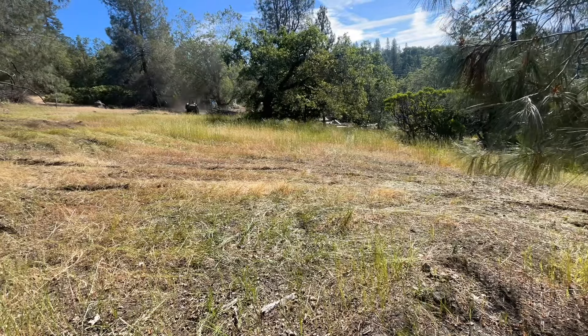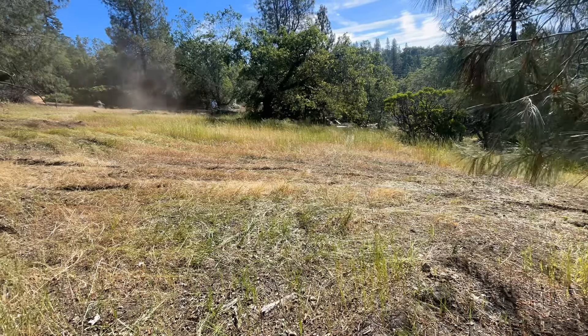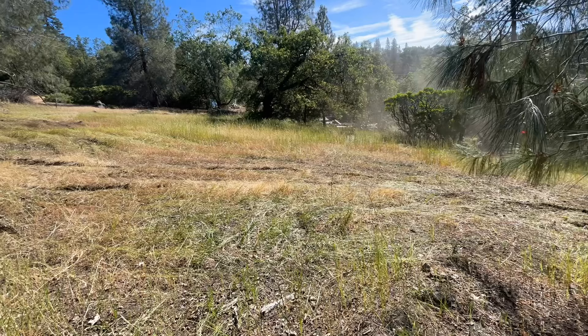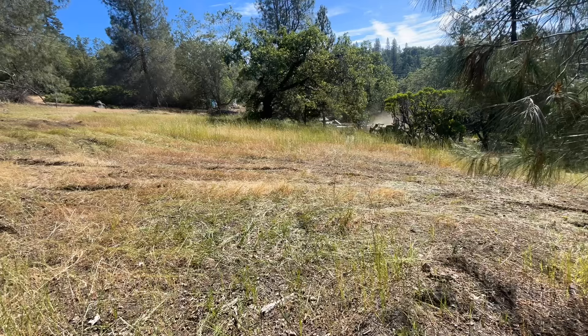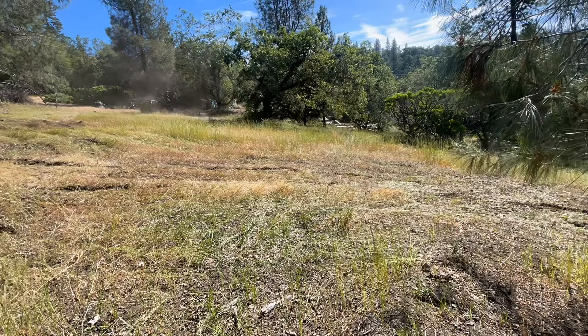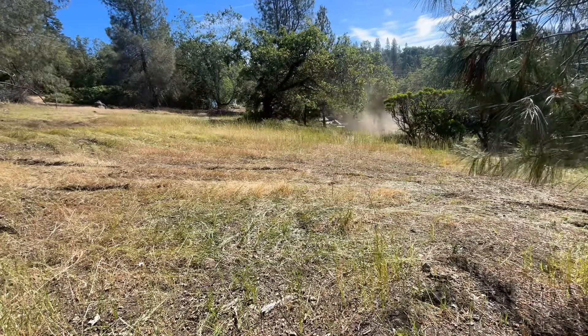You'll see as the video goes on that it's definitely worthwhile trying to make this area into meadows. It looks better, it's less fire hazard, just a lot better off — a lot less bugs and ticks when it's just grass versus a bunch of manzanita and buck brush and everything else.